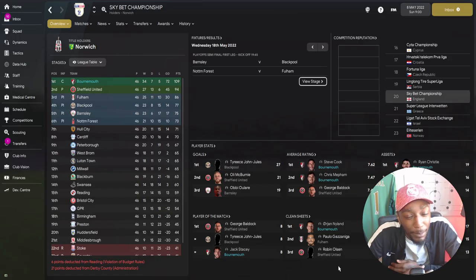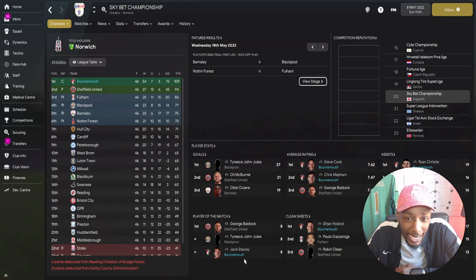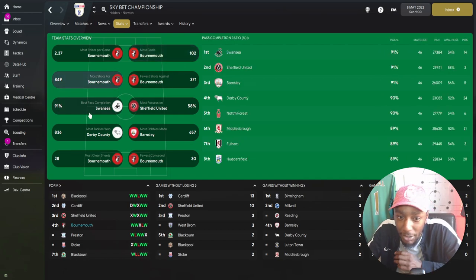Welcome to the results and data part of the video. You probably guessed the results from the title - AFC Bournemouth won the league. They played 46, won 34, drew 7, losing 5. Those five losses, four came away from home, mostly by one-goal defeats, but Mill beat us 2-0. Points tally of 109. We scored the most goals in the Championship with 102 goals, had the most shots, fewest shots against, and best pass completion.